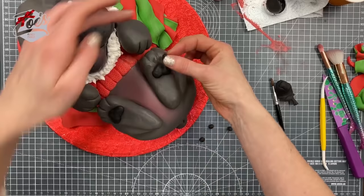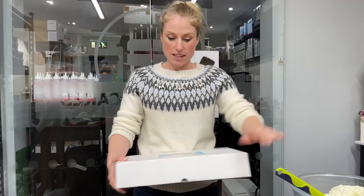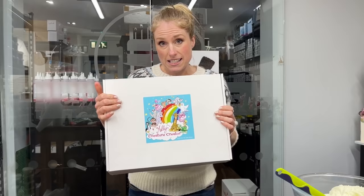Hi guys, in this video I'm going to show you how we created a French Bulldog with the Molly's Creature Creator. We now sell these in our online store for those of you that are interested in purchasing one.